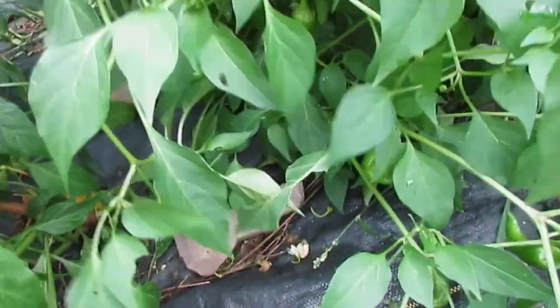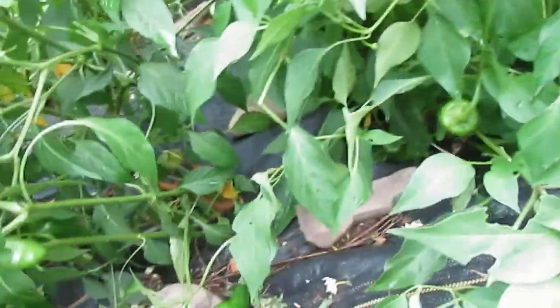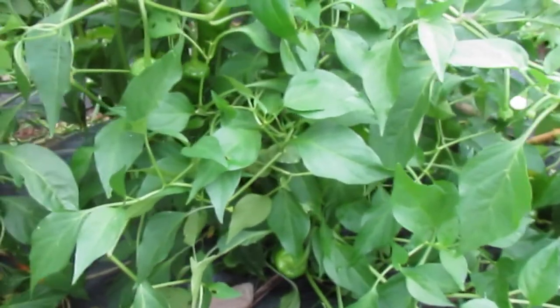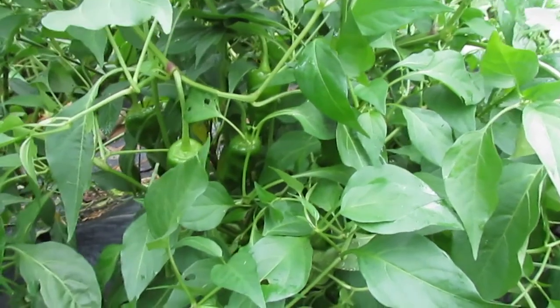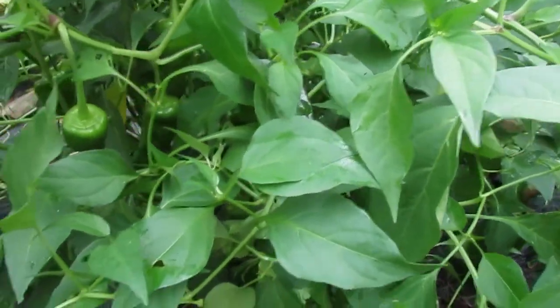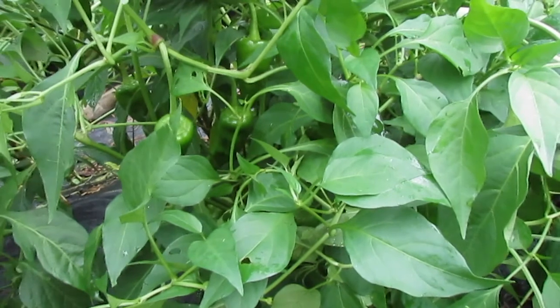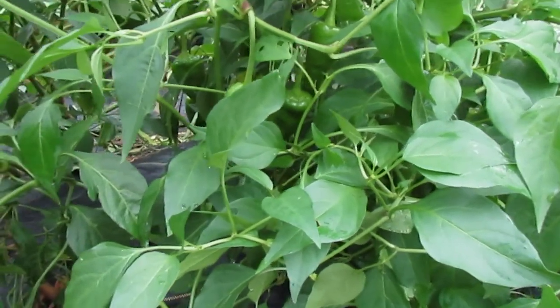This guy is the only plant I have of Chimayo. Chimayo is probably the most famous of the New Mexico landrace peppers outside of New Mexico and it's actually fairly widely available from a number of seed companies — Southern Exposure has Chimayo, and a couple of others — so Chimayo is probably the most readily available of the New Mexico landrace peppers from multiple seed companies.